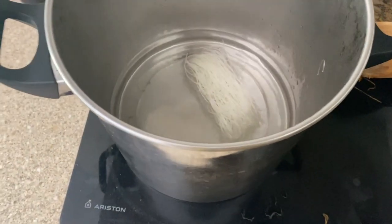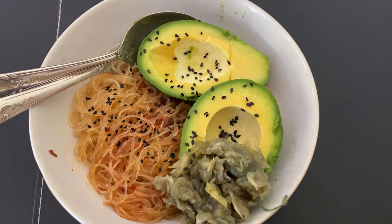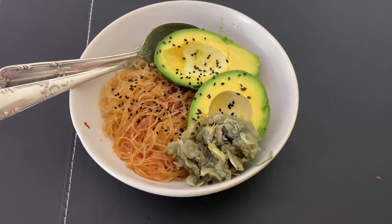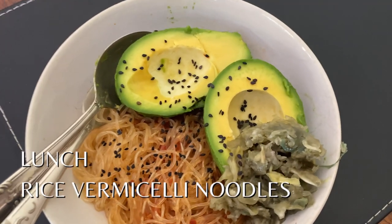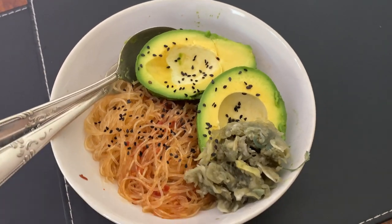I just made lunch — a really quick bowl of noodles because I'm going to go out to the beach for a walk and a swim since it's really nice out. It's simple and nothing too fancy: just sauerkraut and fried vermicelli noodles with avocado, which is probably really weird but I think it's going to taste nice.